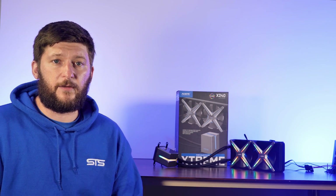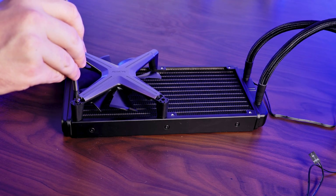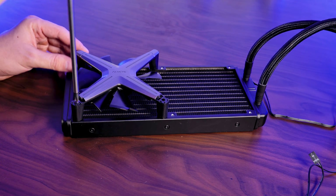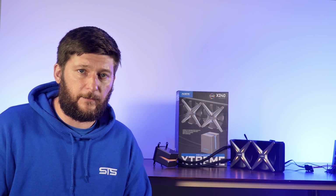I don't want to repeat everything I've already said in the fan review because it's really basically the same thing. There is no frame, the screws are hidden inside of the small cap, and a bunch of other things. So if you want to know more about them, please watch the X12 fan review.